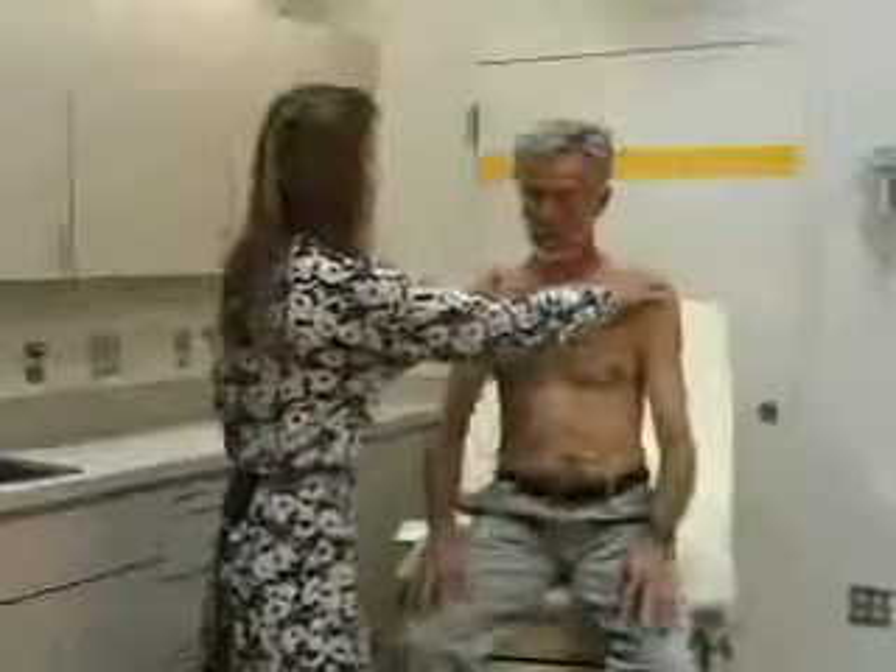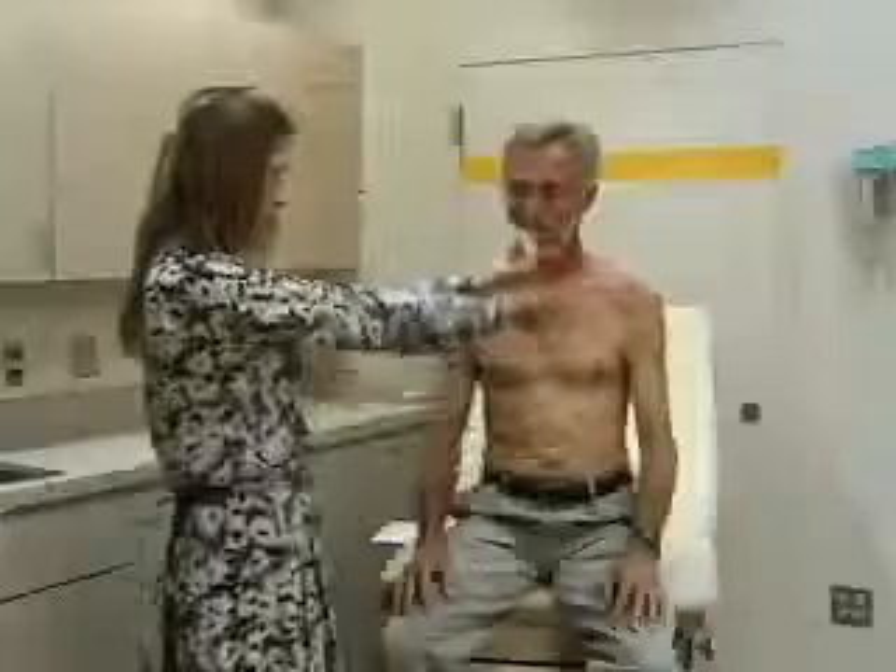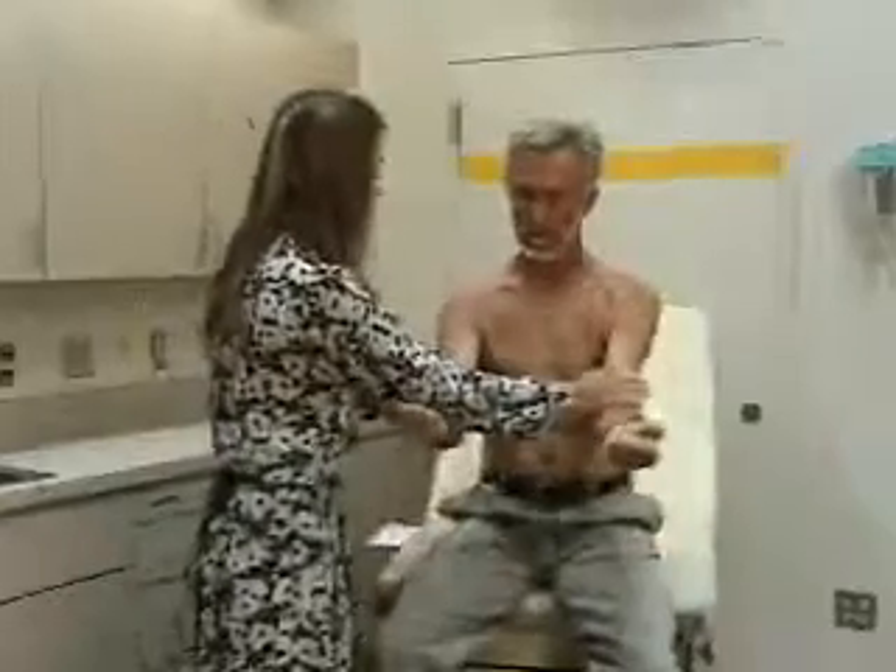To check strength, first shrug your shoulders against resistance. Now go forward against me. And lift your arms straight out to the side, against resistance. So that's shoulder shrug, flexion, and abduction against resistance. And that's all the tests of the shoulder.